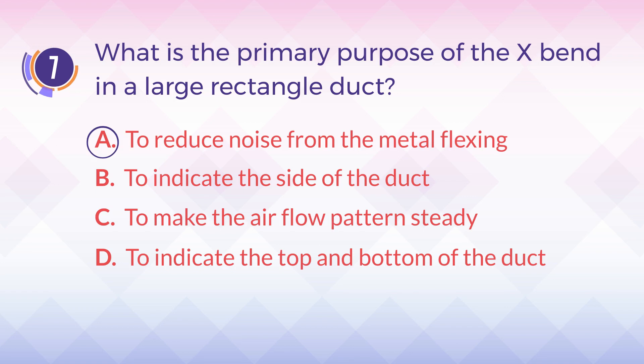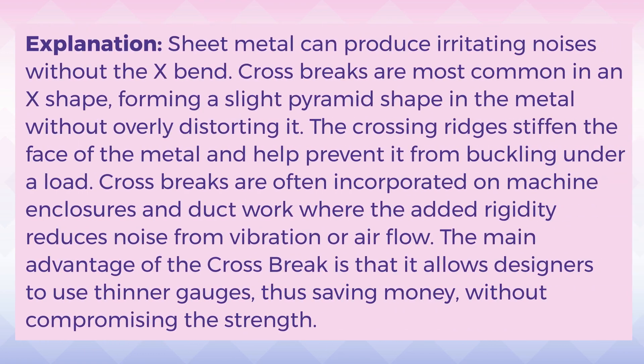The answer is A. To reduce noise from the metal flexing. Explanation: Sheet metal can produce irritating noises without the X-Bend. Cross brakes are most common in an X-shape, forming a slight pyramid shape in the metal without overly distorting it. The crossing ridges stiffen the face of the metal and help prevent it from buckling under a load. Cross brakes are often incorporated on machine enclosures and duct work, where the added rigidity reduces noise from vibration or airflow. The main advantage of the cross brake is that it allows designers to use thinner gauges, thus saving money, without compromising the strength.